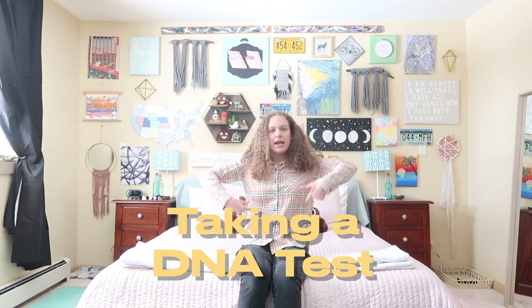What's up guys, it's DJ to daddy and welcome to today's video where I'm gonna figure out my DNA, what I'm made of. Here we go. I'm gonna be doing the first part of my DNA test today, which is where I have to spit into a tube.